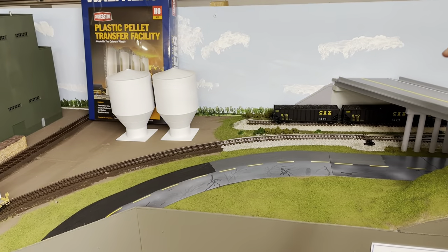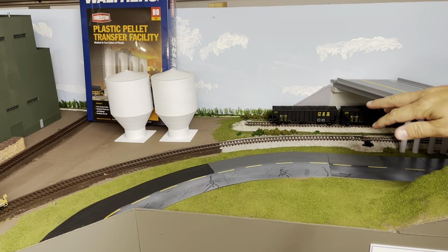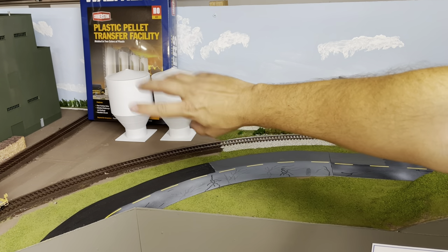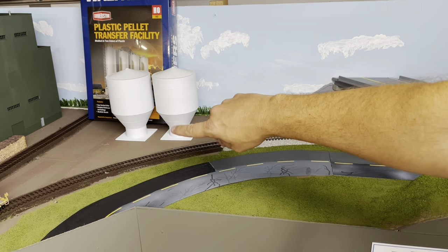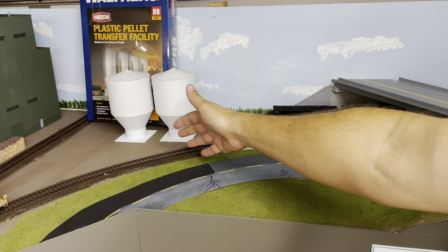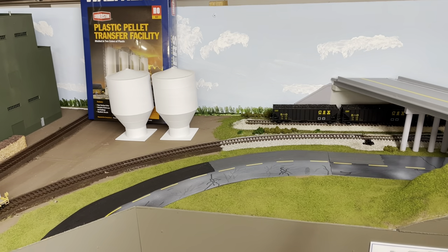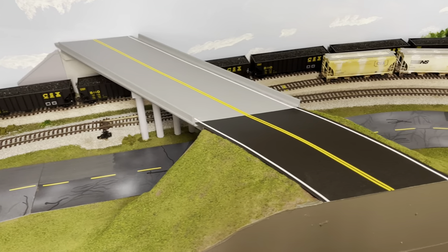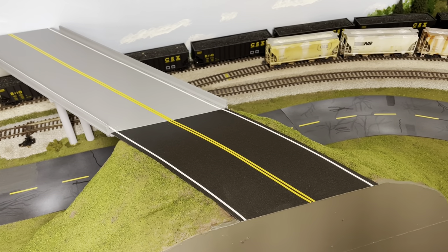I have all the ground cover in place and the roads tacked down. Back here I don't have the ballast on the main line — I'll do that when I work on the paper plant scene. So this section will just be from this point forward. Ground cover's all in place and the roadway's good.